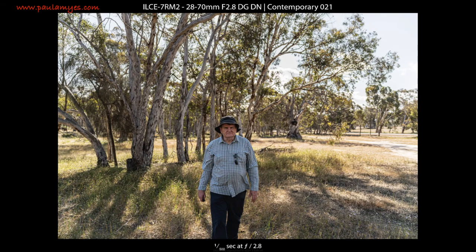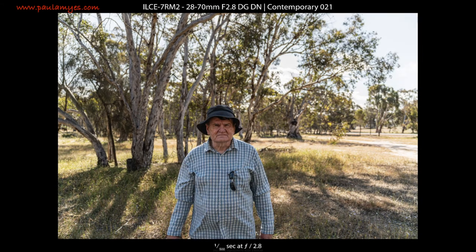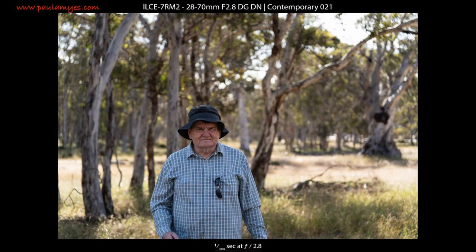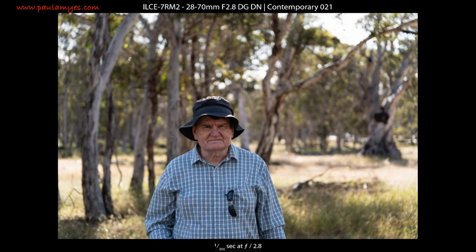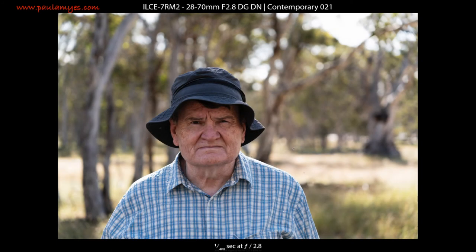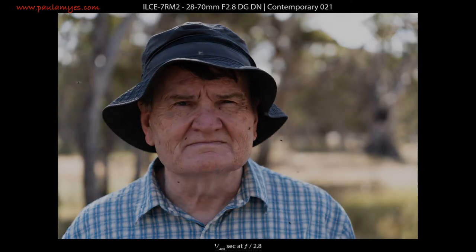For autofocus performance shooting stills wide open at 28mm, the autofocus is very snappy and sticky in daylight with lots of contrast. Shooting several sequences walking towards the camera achieved a 100% hit rate — very impressive. At 70mm f2.8 results weren't quite as impressive, averaging an 81% hit rate. Looking back at individual frames, the problem occurred when getting very close to the lens — it would focus for a couple of frames, lose focus, then reacquire.